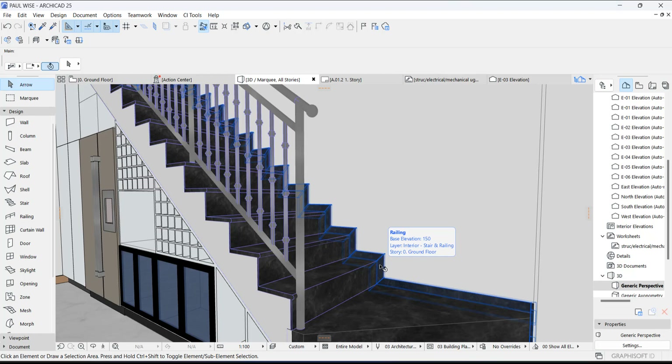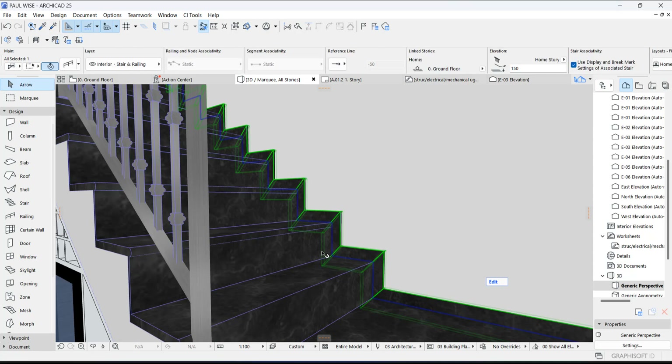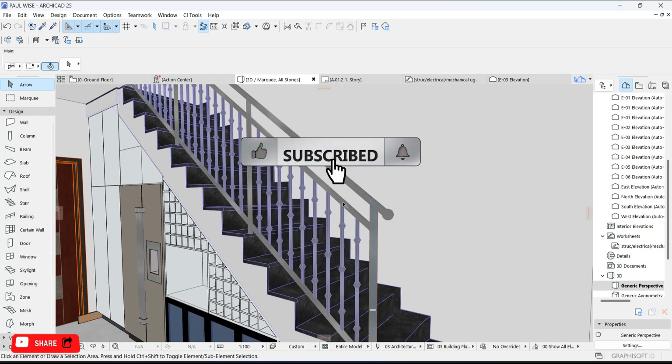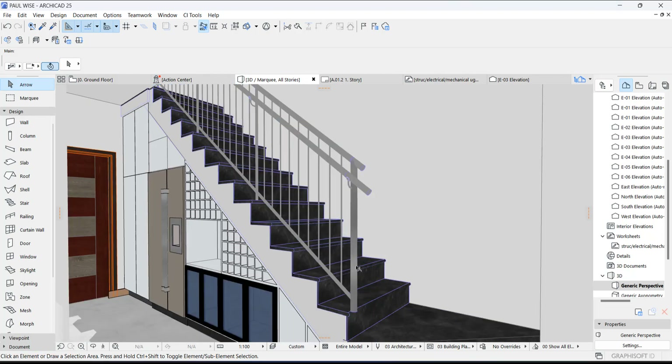Hey guys, this is Maduba John from MJC Designs, welcome to today's video tutorial. Today I'm going to show you guys the fastest way to create skirting on your steps, and I'm going to show you how to customize your handrail just like this. If you're new here, kindly subscribe to our channel and turn on the notification button so you don't miss videos like this. Now let's get started.